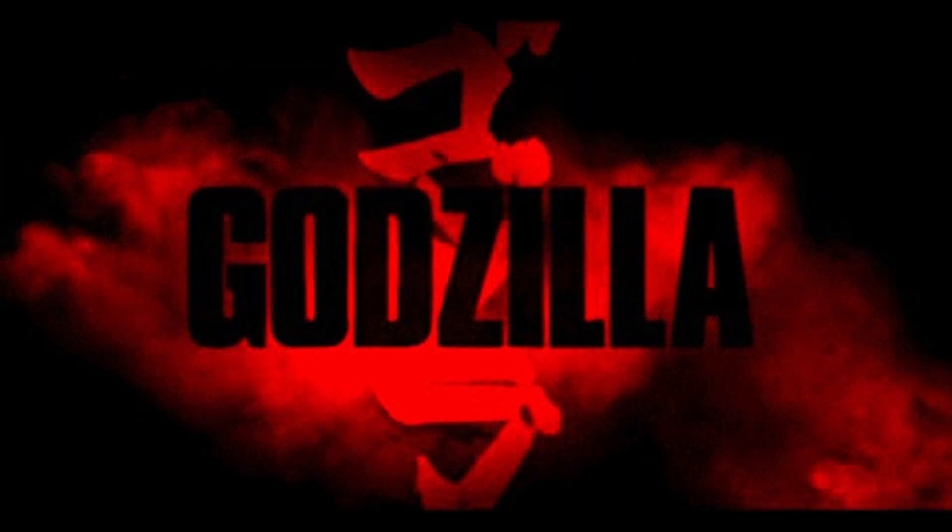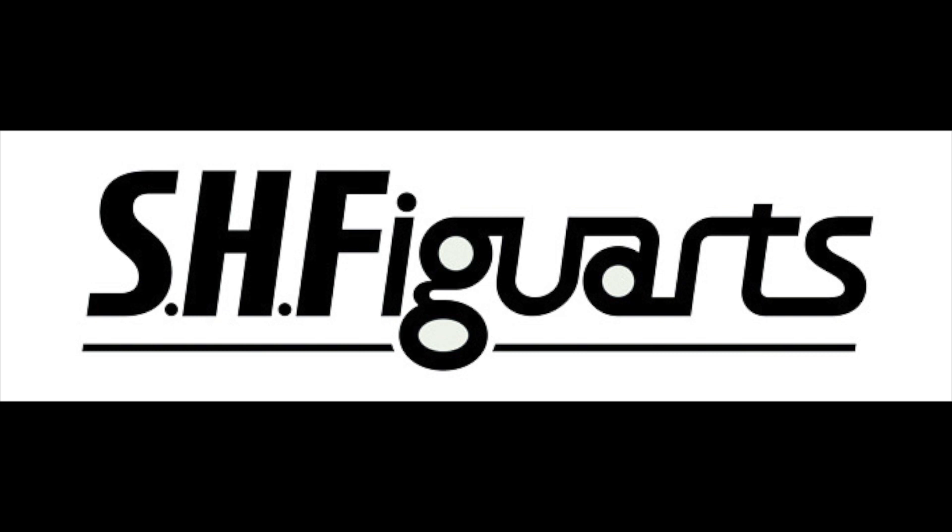With Legendary Pictures' Godzilla now in theaters, the time was ripe to do a toy review on the eponymous Irradiated Lizard. What better to choose than a figure from the beloved Figuarts line? Godzilla is part of their SH Monster Arts subline, featuring all sorts of kaiju from Japan's catalog of man-in-suit films.